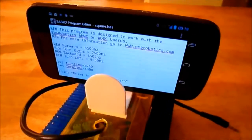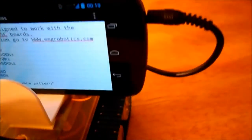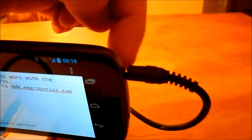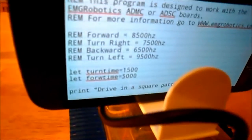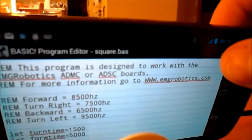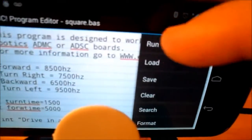I've mounted the phone now on the robot. I'm going to go ahead and plug the audio jack in — you can see the audio jack is now plugged in. The robot audio jack plugs into the audio jack on your smartphone. You can see there's my Basic program; I'm going to go to the menu and type run.